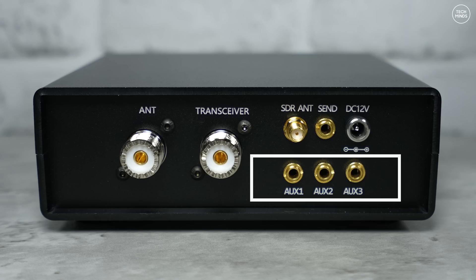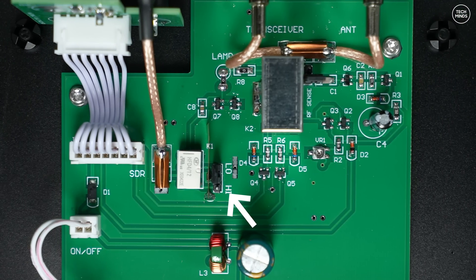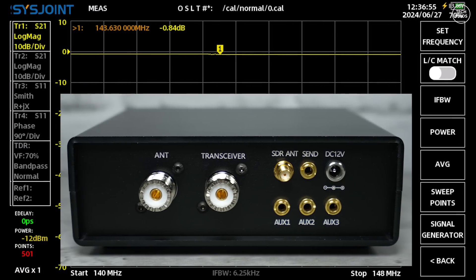The three auxiliary ports labeled one through three are used for controlling the PTT of external equipment like amplifiers. If you're using the PTT line from your radio to control the switch box and you also use an amplifier, you can use one of these auxiliary ports to control the amp's PTT. AUX 1 and 2 are MOSFET controlled with a rating of 100 milliamps or 30 volts. AUX 3 however is relay controlled, rated at one amp over 30 volts. There's also a jumper on the main board next to the AUX 3 relay so you can choose normally open or normally closed depending on your amplifier's PTT setup.